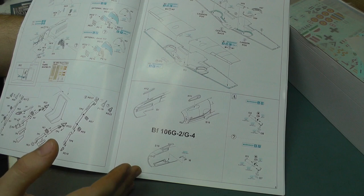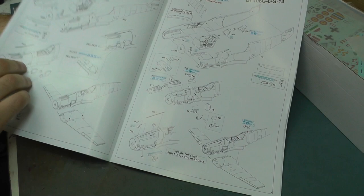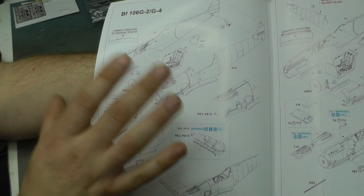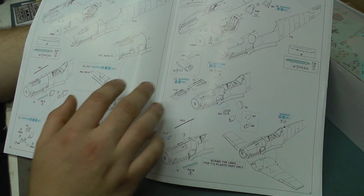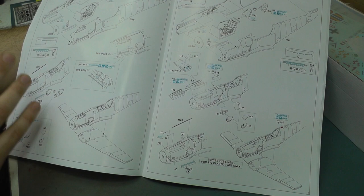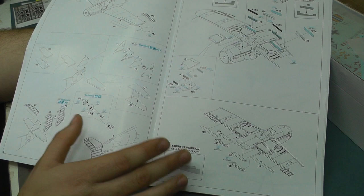The next big difference is the engine cowl section. With the E version you had an engine inside and could choose to put the cowl on or off, but with this one it's just two halves that come together. There is no engine that comes with this - that's basically the biggest difference. The whole engine section is two halves coming together, and we've got different exhausts and everything there.